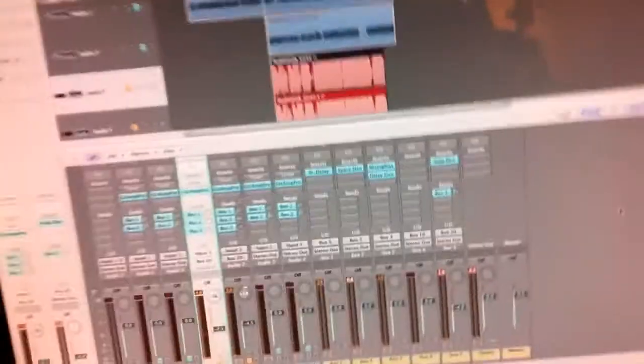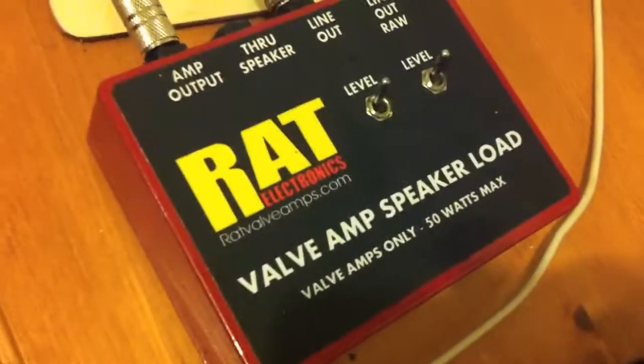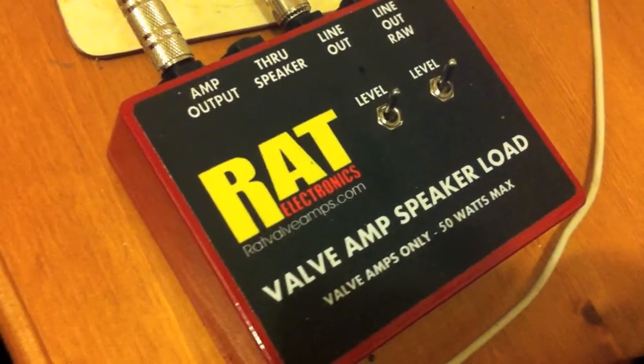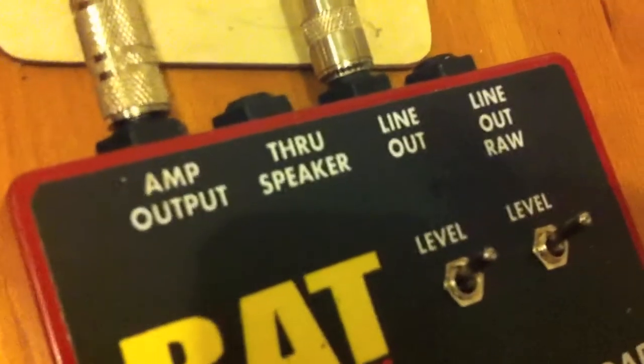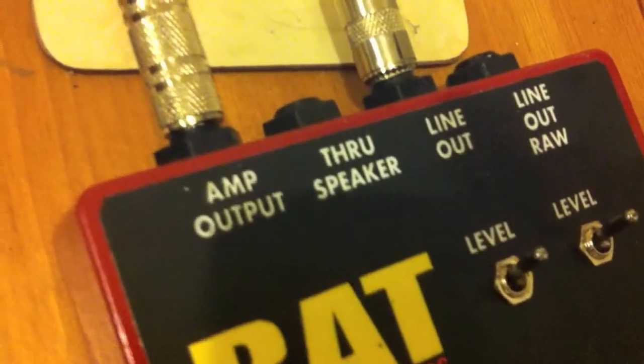That gets mic'd up and then sent to a mixer where it's split into a stereo signal and sent to the auxiliary buses. In the studio, I come out of the speaker out on the valve head into this RAT device, which basically stops the power amp from frying when it expects the resistance of a speaker but doesn't find one. It's also got a splitter on it so you can go out to the speaker as well — you can use a DI signal and your mic'd-up cabinet simultaneously, effectively giving you three channels once you split to stereo at the desk.